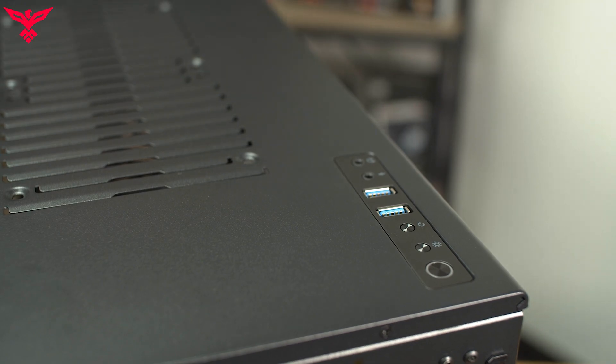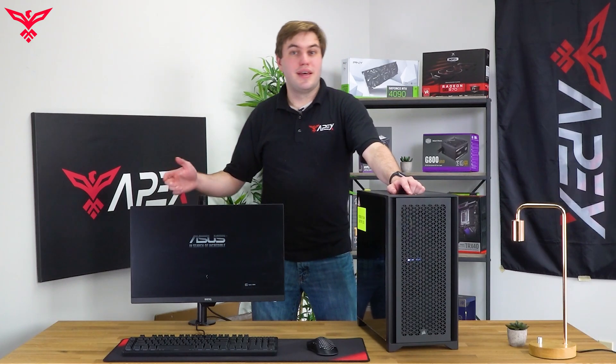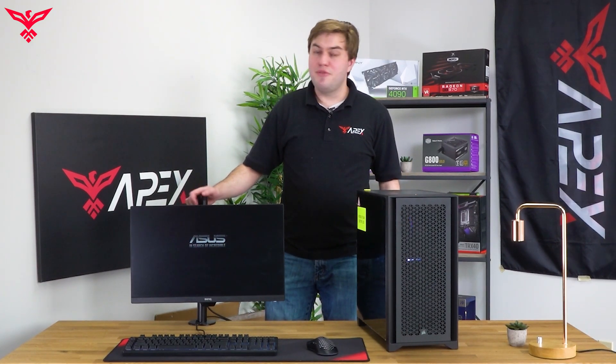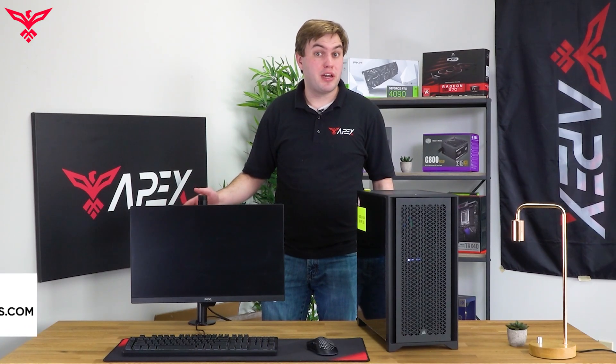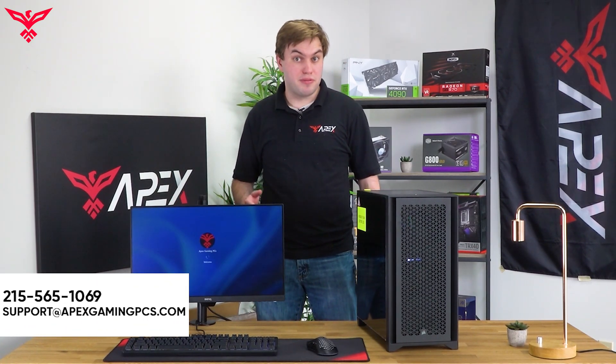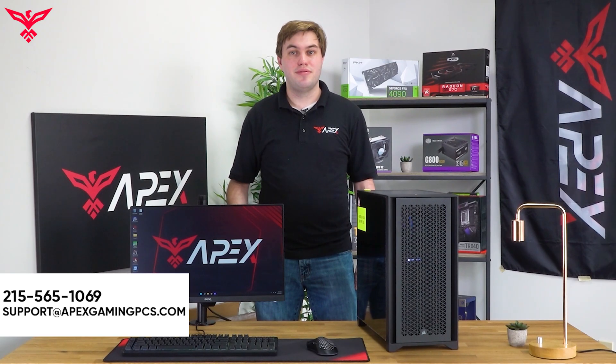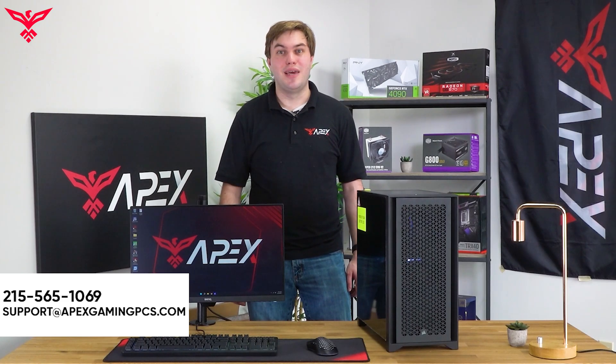The last thing to do is to press the power switch on top of the case, and then you're all set to play your favorite games! If you encounter any issues or don't know how to proceed at any step, feel free to contact our support team at support@apexgamingpcs.com or call 215-565-1069. Thanks, and we hope to see you gaming!